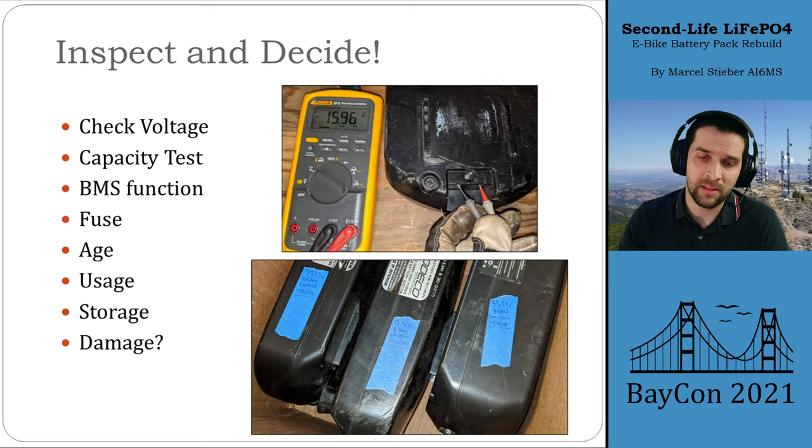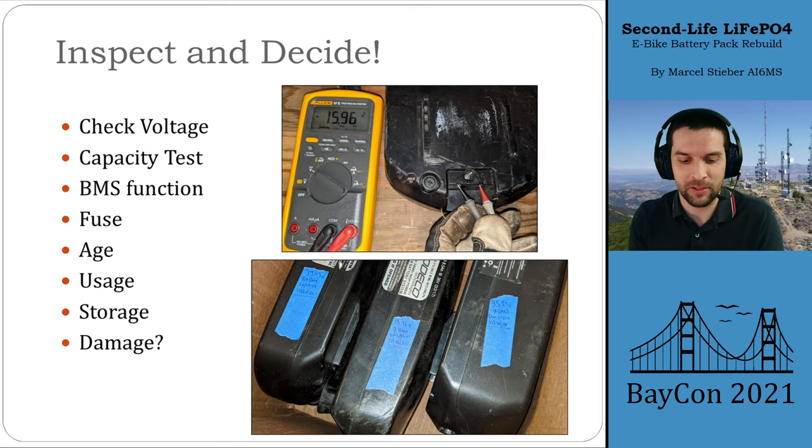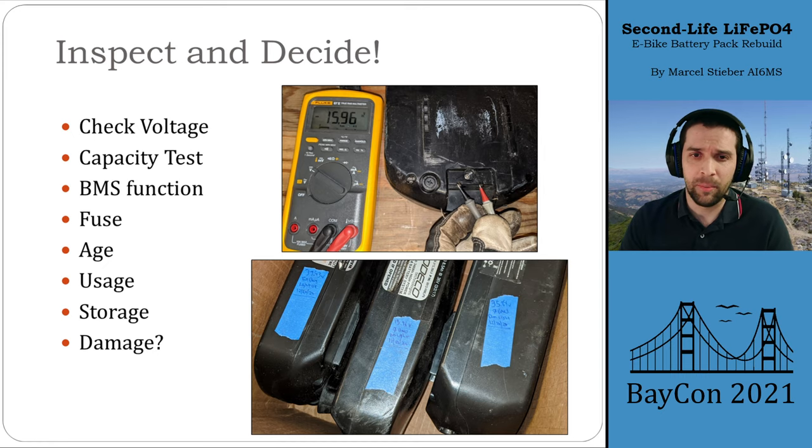This battery pack had a capacity test performed on it back in 2017, so that pack was at least four years old — a good data point since cells also have a finite shelf life. Regarding damage: it's really important to think about this hard, especially for an e-bike battery that might have been rattling around on the back of a bicycle for a long time. When you open it up and inspect it, look closely for any physical damage. If you're unsure, better to be safe than sorry — just pass on that pack and get another one.